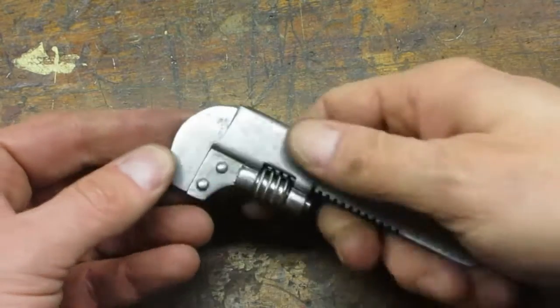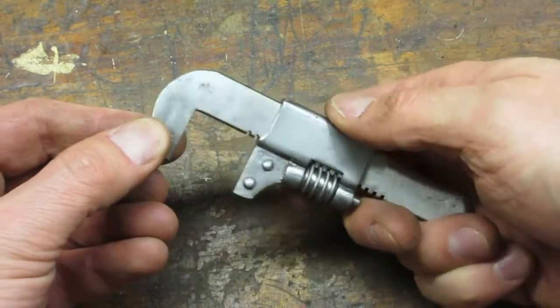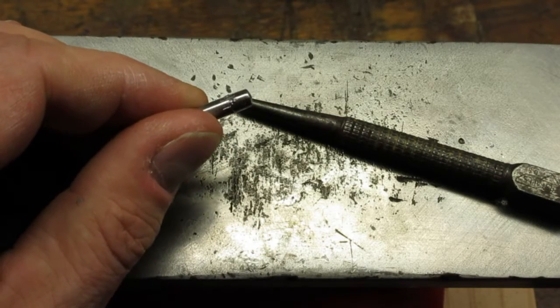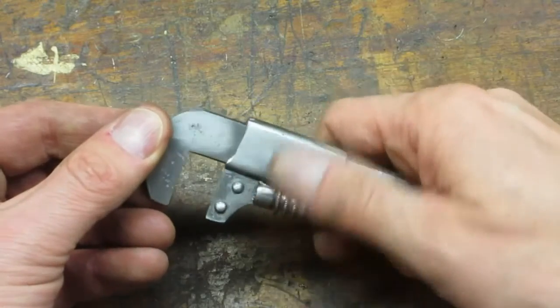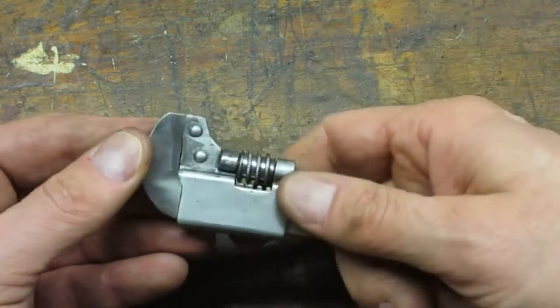Here is the little wrench reassembled. Getting the pin tabs bent just right was a pain in the butt. To keep the pin from falling out, I used a punch to deform the bottom end. She works pretty smooth — the repaired adjusting nut is what I would call good from far.